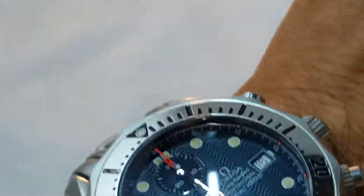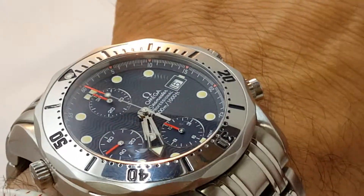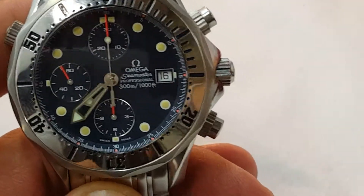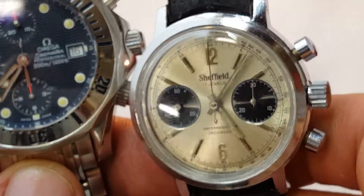I think it's a really good watch. It's wearable, it's not a monster — it wears really nice. I have a six and a half inch wrist and it doesn't overwhelm the wrist. Even though it's not a vintage watch, I like it. I took this one off just to do the review — this is more my cup of tea.